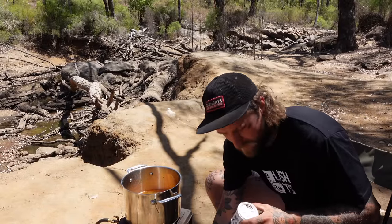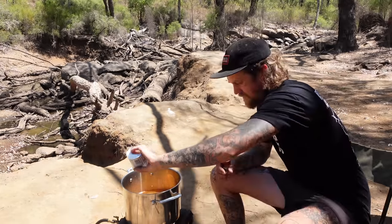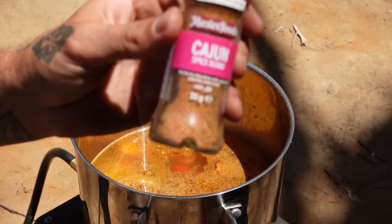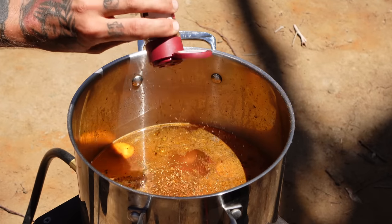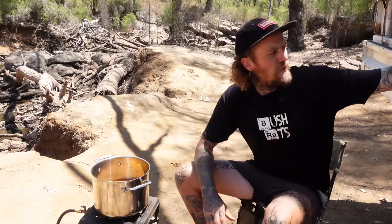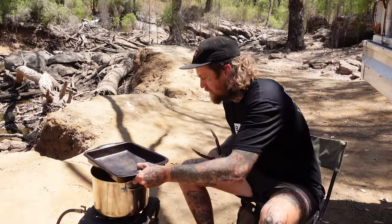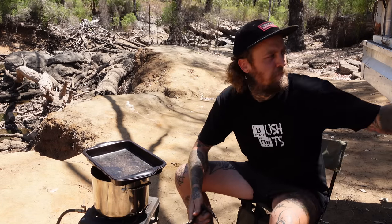While we're waiting for the water to boil, we're just going to add some flavors. We've got this Louisiana style rub and a bit of the old cajun as well. We'll pop the lid back on now and wait for that to come to the boil, and we'll get some yabbies in.